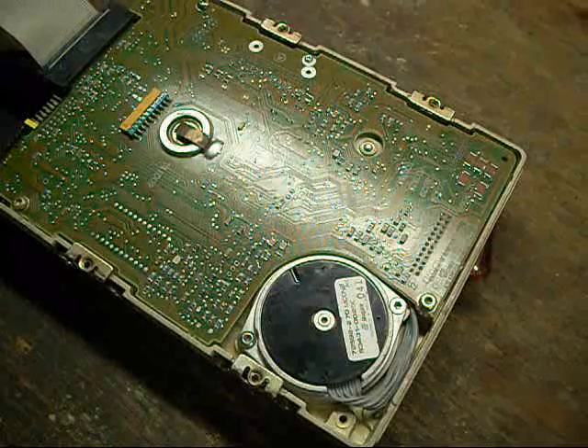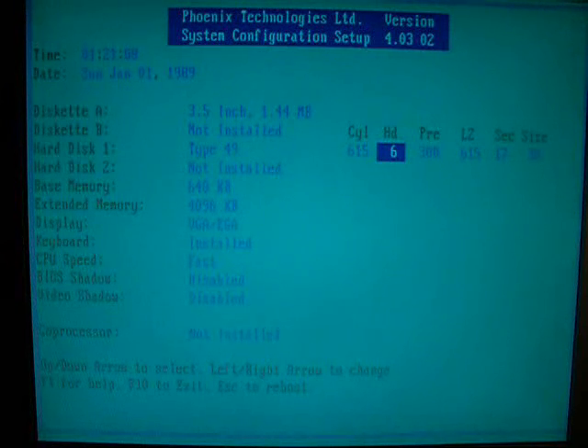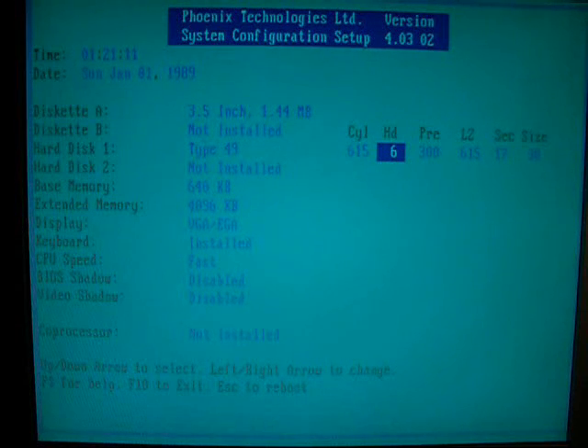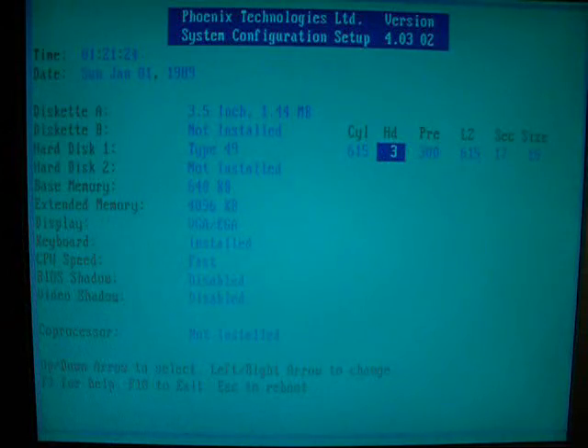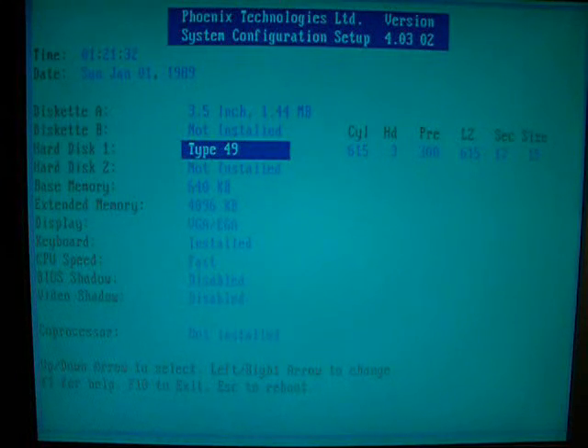The drive is coming up fine. I'll go into the BIOS settings and show you what you need to do. Here we are in BIOS. We currently have it set at Type 49, user-definable: 615 cylinders, 6 heads, pre-compensation at 615, landing zone 615, 17 sectors per track, size 30 megabytes. But since we only have 3 heads to work with, we'll change it to 3 — and it changes the total size to 15 megabytes.